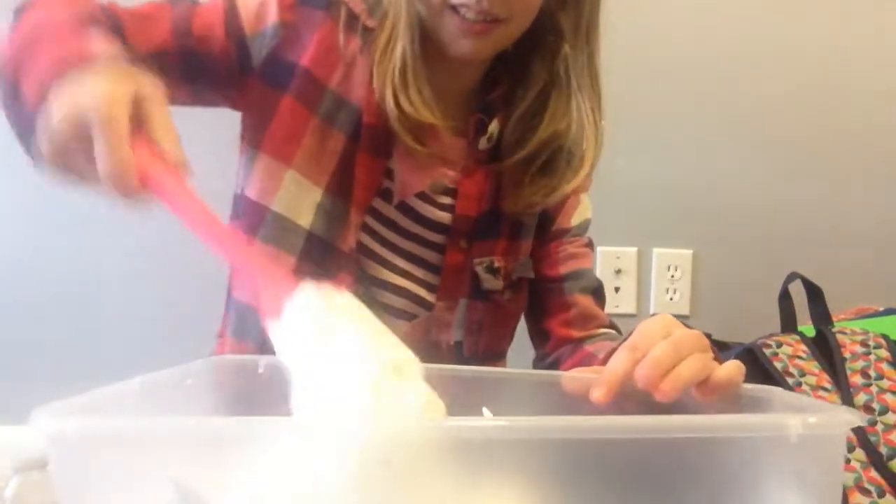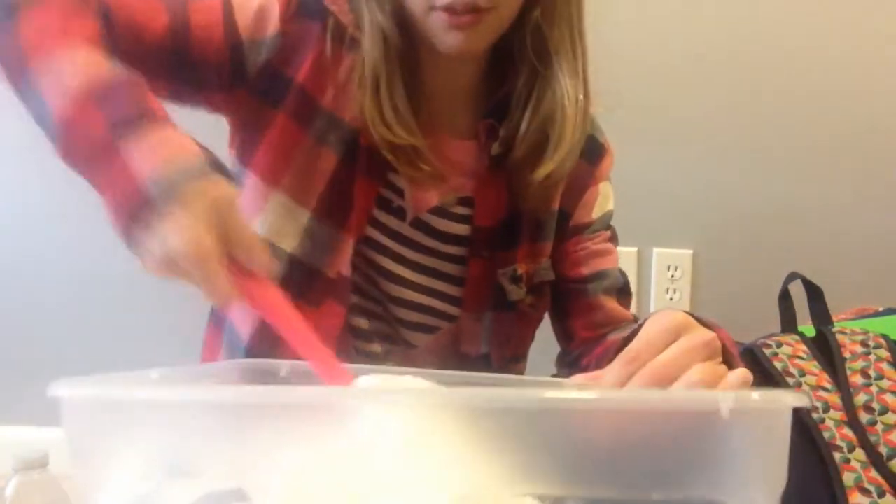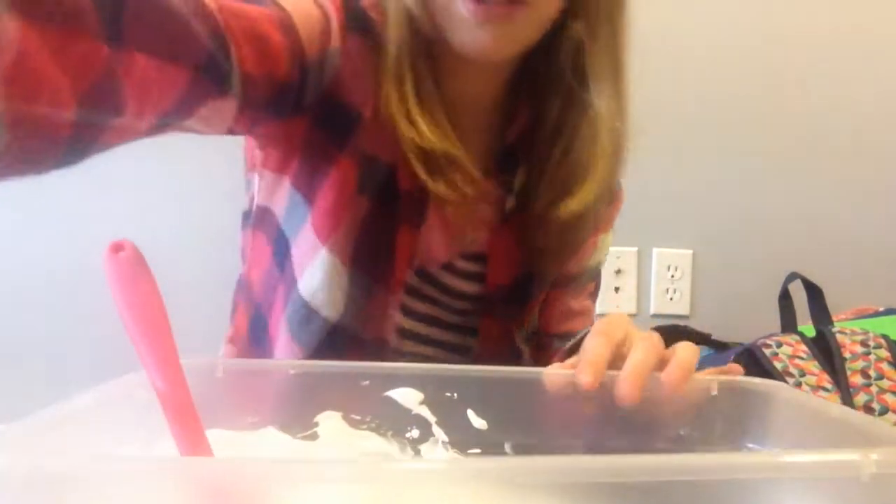They should probably get you guys lower or this higher — right there, yeah. I need something here, I'll hold it right here.